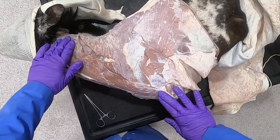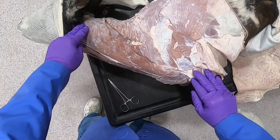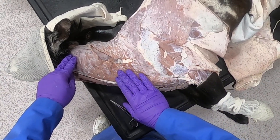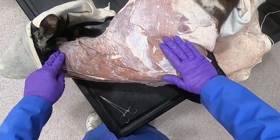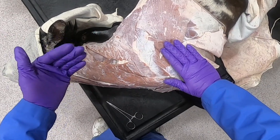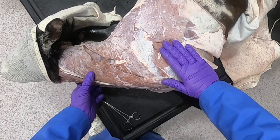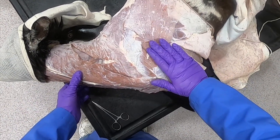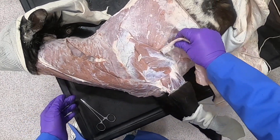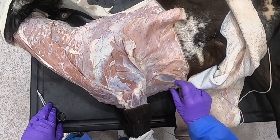Here we have a muscle going from the arm to the head — the brachiocephalic muscle. For the brachiocephalicus, we must determine whether the limb is planted or elevated for its action. If the limb is planted, it turns the head and neck unilaterally, or flexes the head and neck bilaterally. If the limb is elevated, it advances the limb. We can also see the deep pectoralis muscle here.